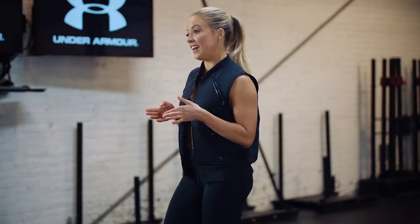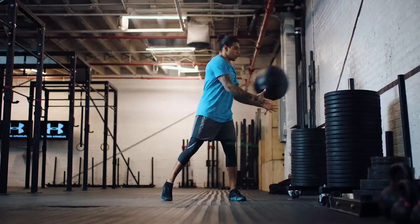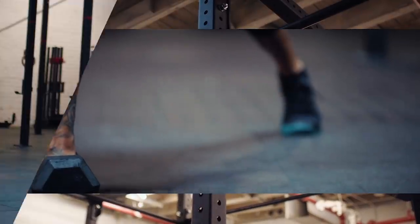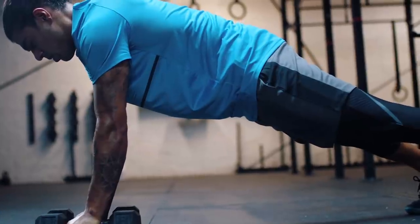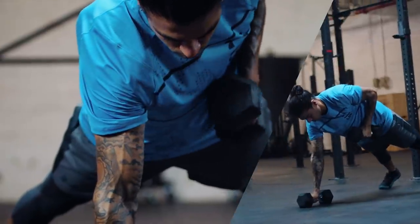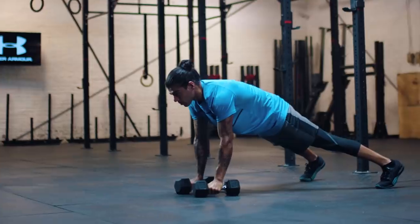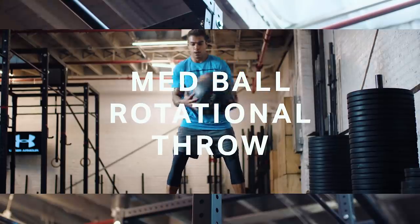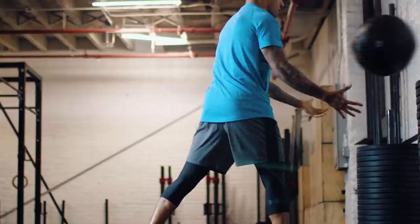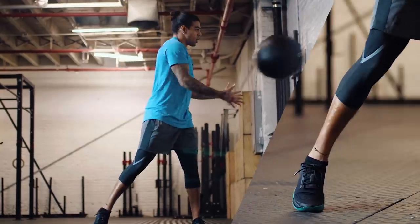Our highlights for today are renegade rows and med ball rotational throws. For renegade rows you're gonna keep that strong braced core, keep those shoulders and those hips in line and really resist the urge to rotate. For our med ball rotational throws we really want to make sure that we're initiating that movement from the hips and that we're moving the head and shoulders all as one unit.